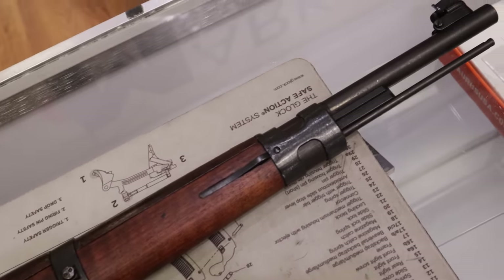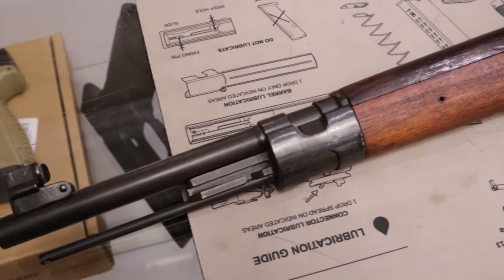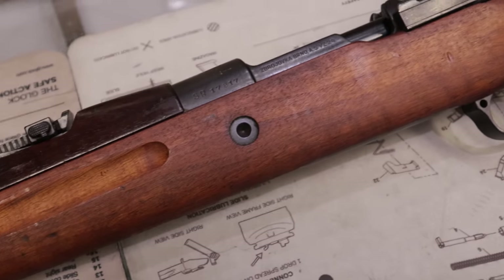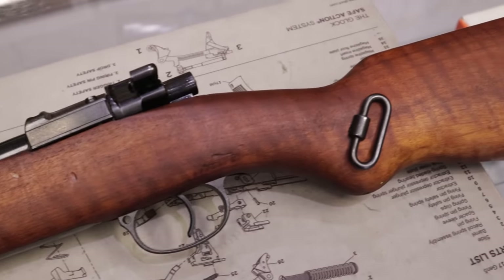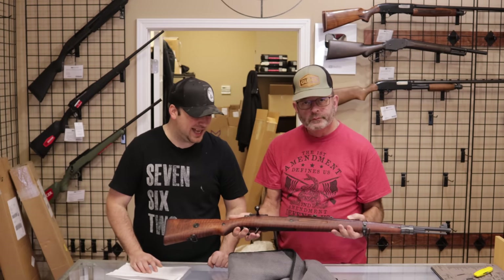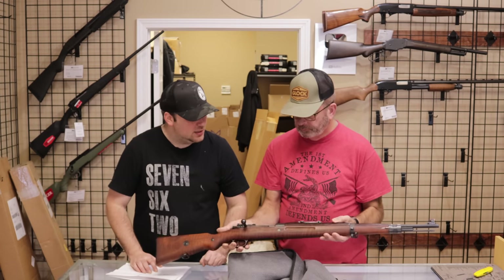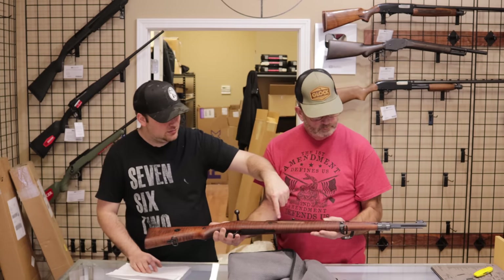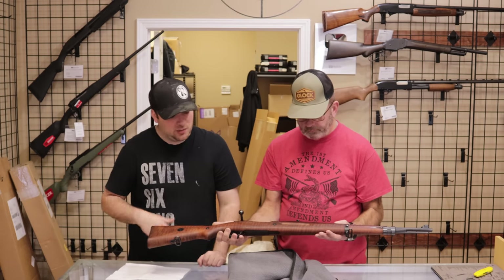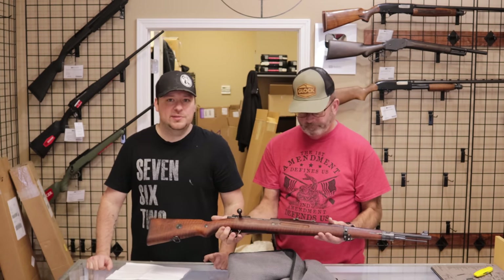What do you think about the condition of that one? Looking at the condition of it, for what it is — a refurb VZ-24 — I'd probably say this would be in the very good class of rifles. The crest on top has been scrubbed, there's electric penciling on the bolt handle, and there are arsenal repairs on the top handguard, which actually looks like it's from a different rifle. Those are all the hallmark characteristics of a refurb gun, but as it sits, this is a very good example of a refurbished VZ-24.